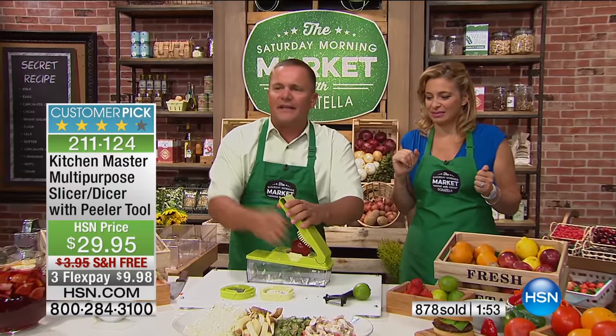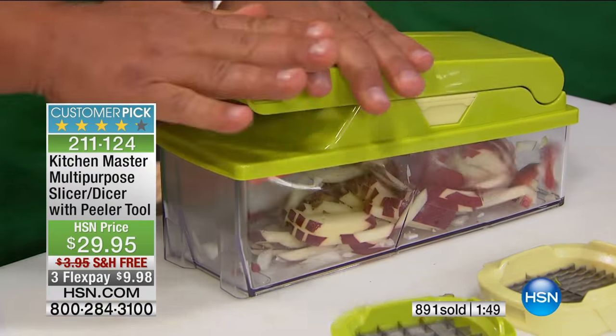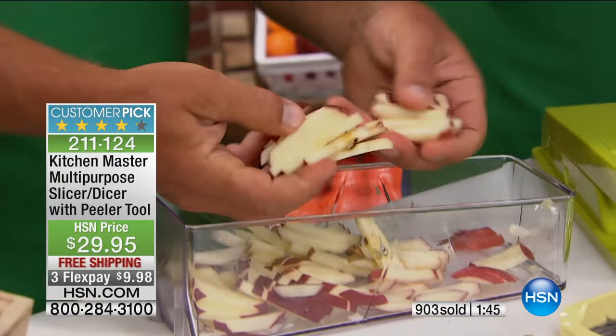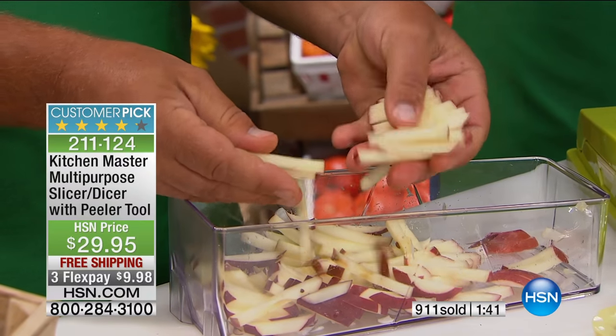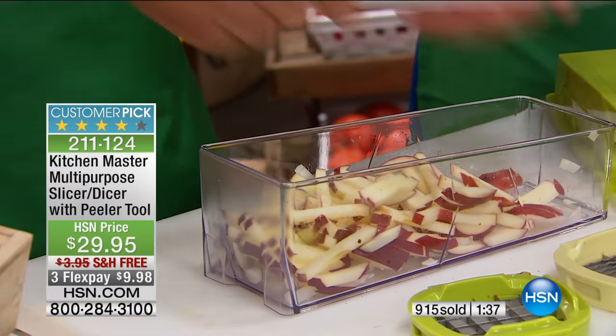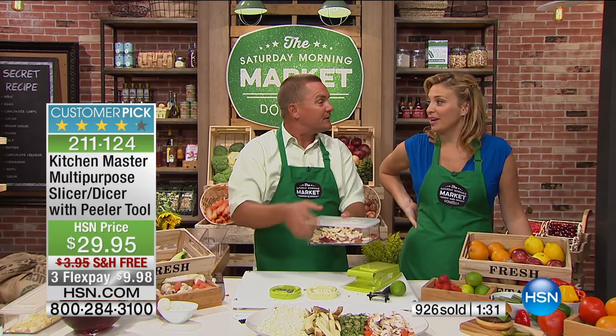Even for the kids, if you want to make some matchstick apples, have some fun with the machine. Place it on top, press down, and you get matchstick apples for the kids. Melt a little bowl of caramel in the microwave — now they've got their own little dip tray. With the lid, you can make them up ahead of time. Snap the lid on top of the container, keep that in the fridge. Sprinkle some lemon juice over the top so they don't turn brown. They're delicious.